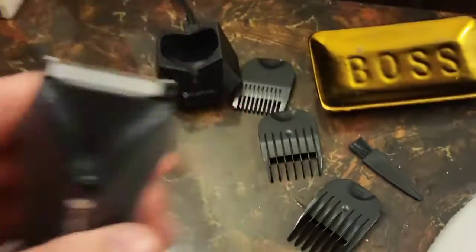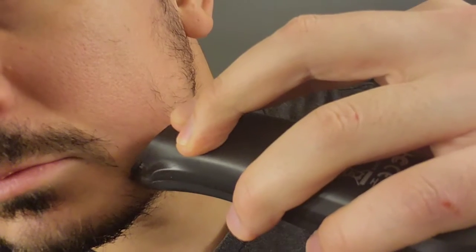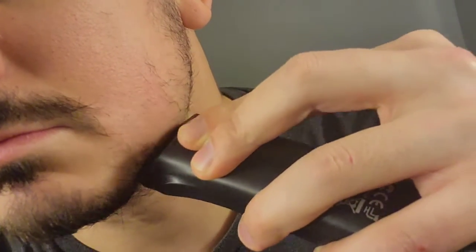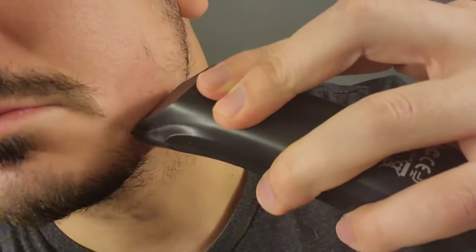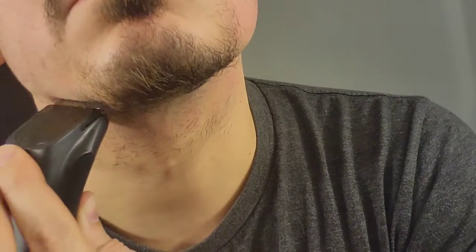I'll start without any length guards on here. We've got a holiday party coming up tomorrow, so I'm just going to start right here and go down from my sideburns, clean up a little bit. I'll take a razor to just clean this up a little. I think we've really cleaned ourselves up for our holiday party tomorrow — we went from scruffy to having a goatee that's quite styled. Loving the product.